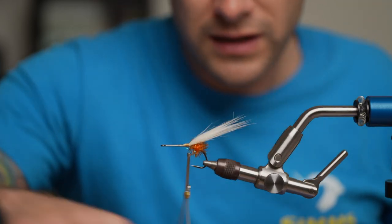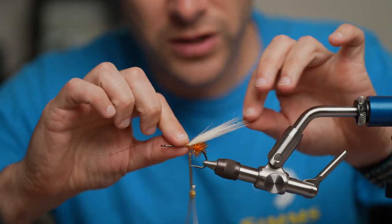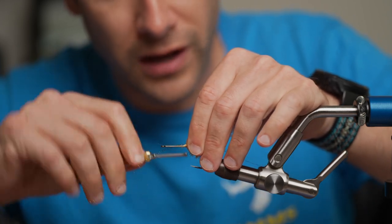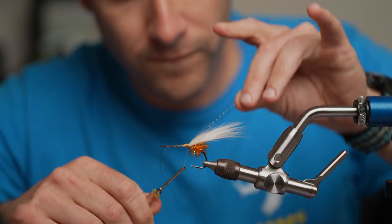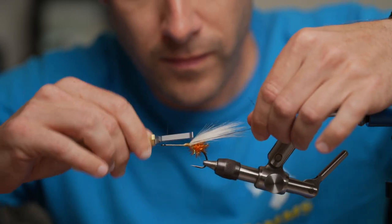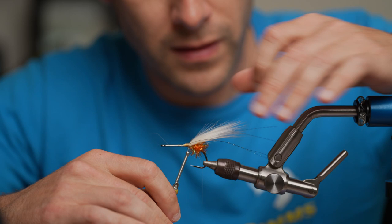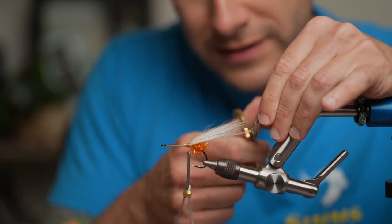After the craft fur I'll tie in two little pieces of crystal flash — these are sort of the antenna. I just do them a little bit past the craft fur and have them sort of angled up. I'll hold them out and then snip them a little bit past the craft fur.